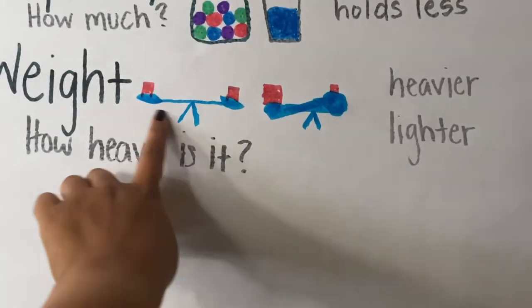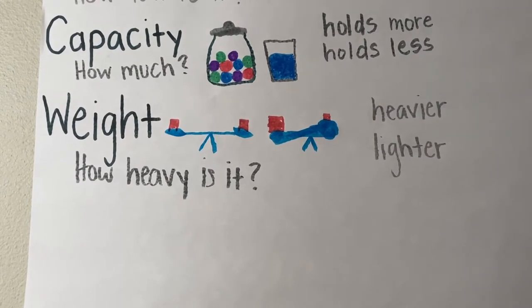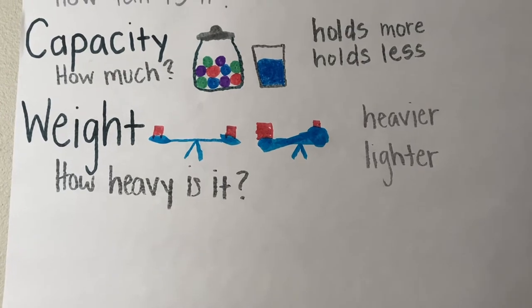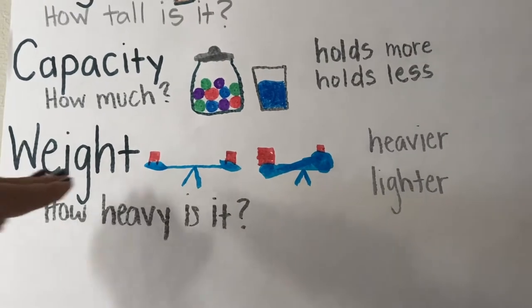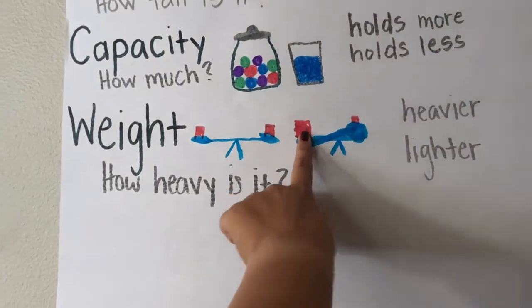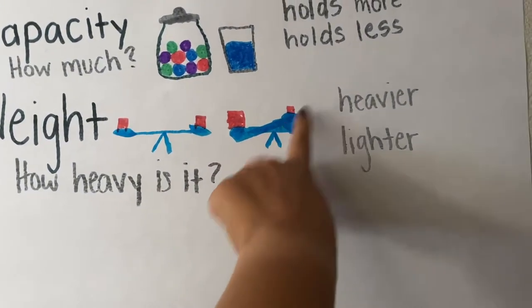Here we have something called a balance. Can you say balance? It's a special type of tool that we can use to compare the weight of something. If the weight is equal — if the weight is the same — they will stay in the same spot on both sides. But if one is heavier, it will sink down lower and put the lighter one up high.